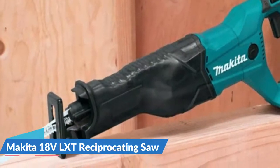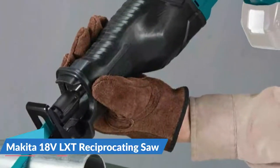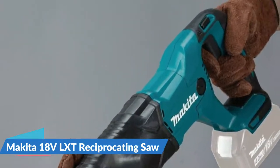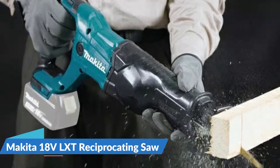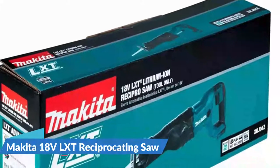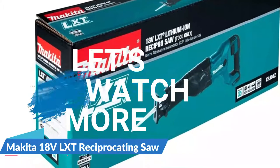The saw's battery is interchangeable with other 18V Makita cordless power tools. No blades are included with the purchase. It's powered by the industry's fastest-charging 18V lithium-ion batteries, allowing users to remain on one battery platform and use the same fast-charging 18V batteries across the Makita 18V LXT cordless tool lineup.